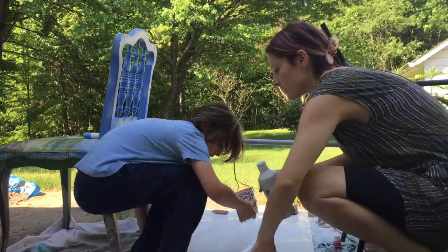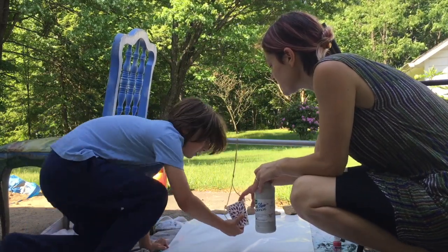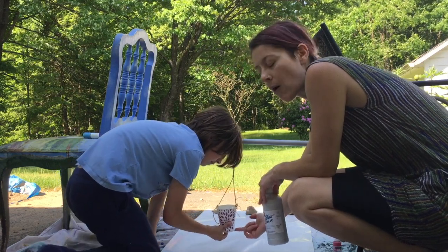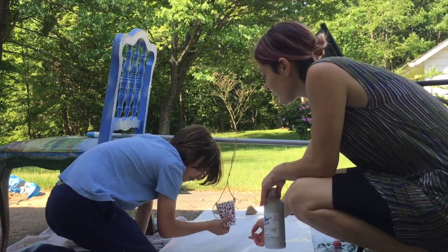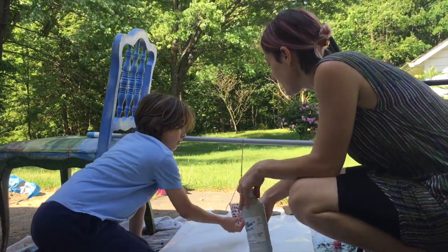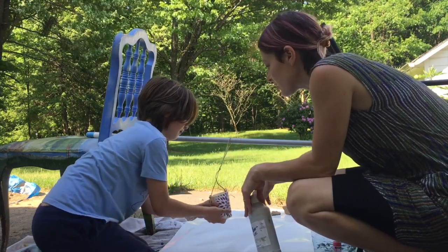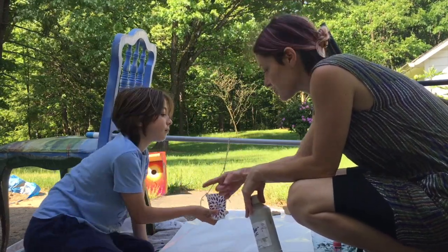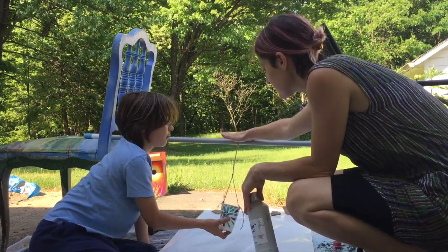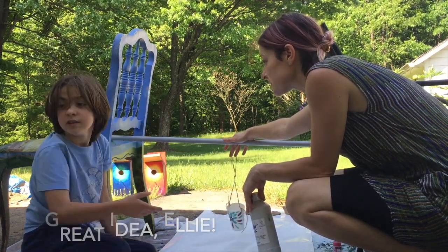Alright, Ellie, you might want to step a little bit off the paper. I'm going to pour a little bit of paint in here — about that much — and whoever is holding it has their finger covering that hole so the paint doesn't drip out. Ellie, when I tell you, you're going to pull it back and let it go — just let it go. You can try to get it to go in a circle, but it might move, so we could tape it if you don't want it to shift.